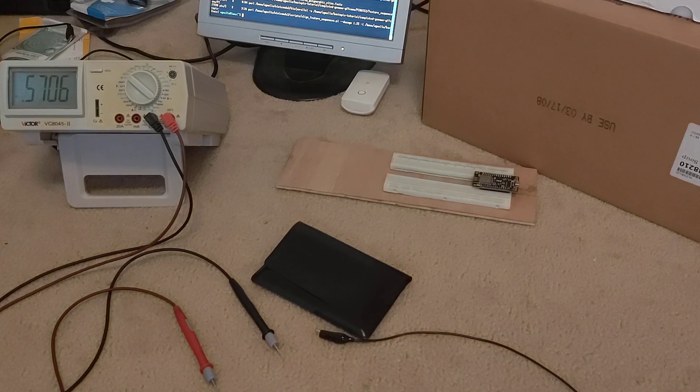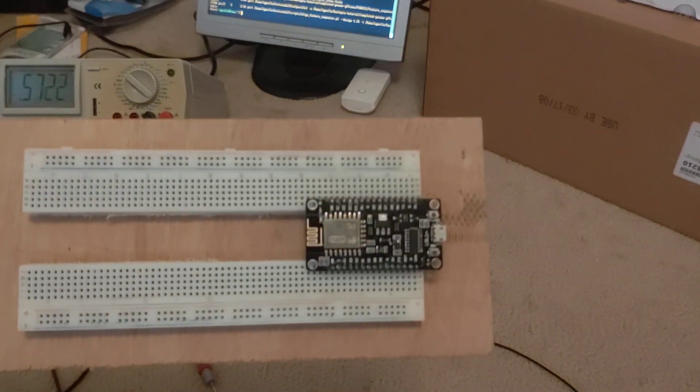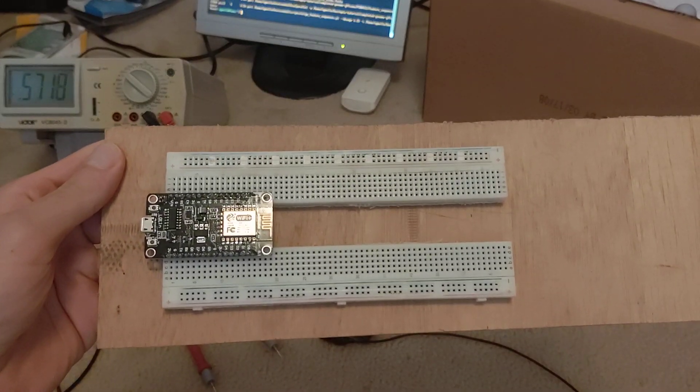Hi YouTube, and once again, happy PDA Cats Tuesday. In this video, I'm going to begin my project to build a TI-66, TI-95, and potentially also an ERDA interface over Wi-Fi, using this NodeMCU ESP8266 board that I've mounted in my split breadboard.